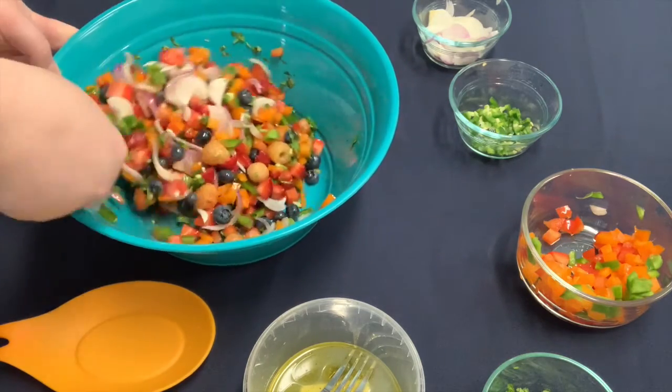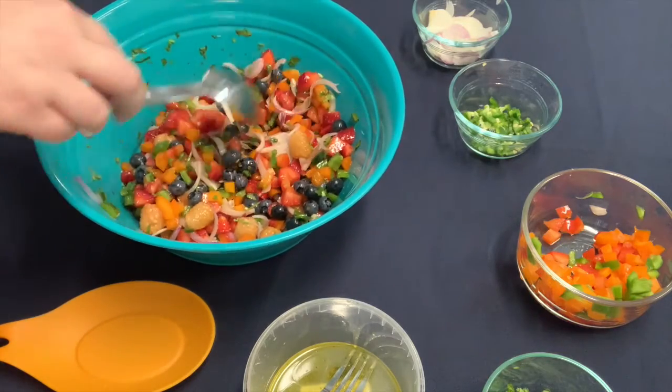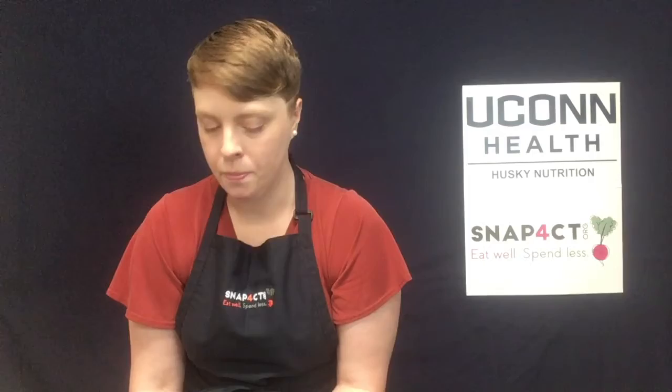Isn't that beautiful? Look at all those beautiful colors. You can serve this almost as a salad, but with tortilla chips it would be delicious. Thank you for joining me today to learn a little bit more about berries.